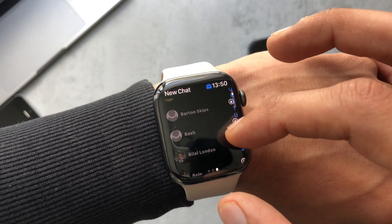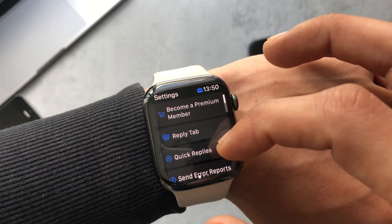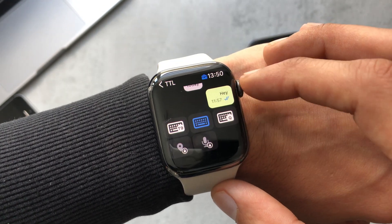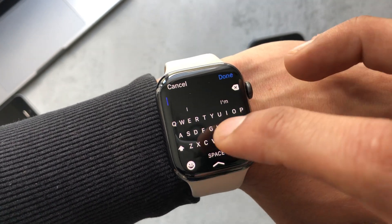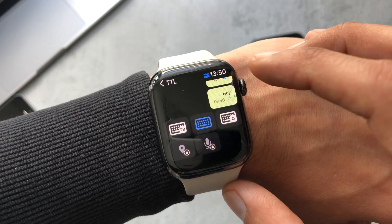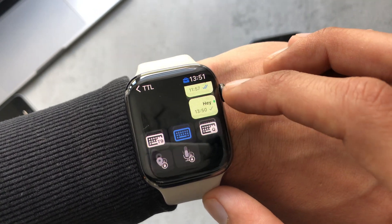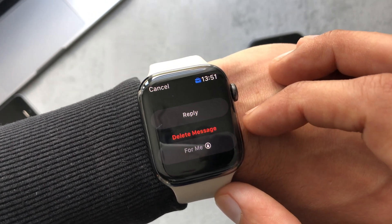If you swipe over to the right you can start a new chat with all of your contacts, but in the free version we can't access that. I'm going to have a look at this conversation I've been having with myself for test purposes. We can see previous messages, different keyboards on the bottom, and the voice note is locked out. Testing the messaging is simple enough with the keyboard available on the Apple Watch Series 7.